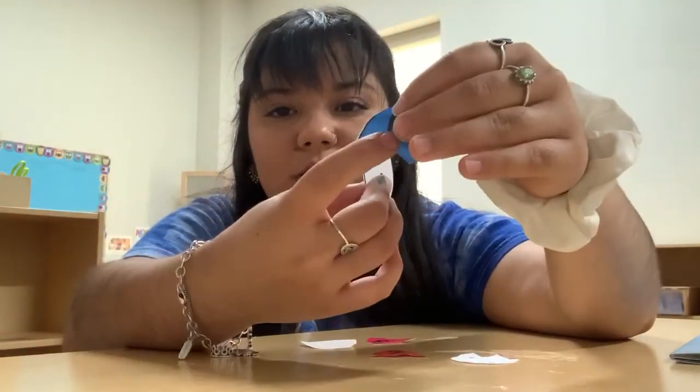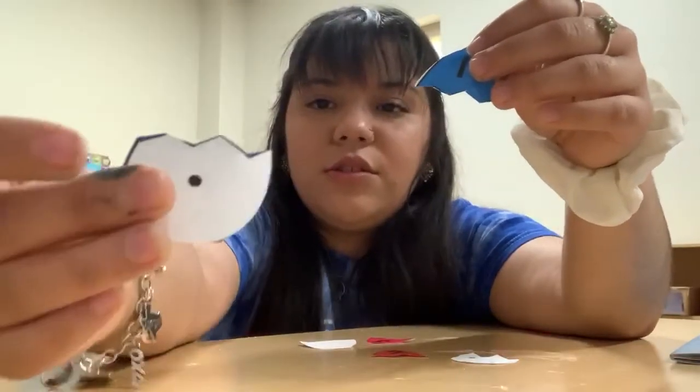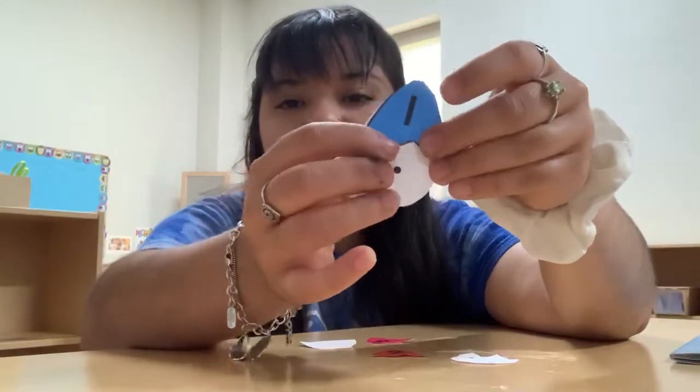so you have to connect the dots with the right number. Since this is one, we're gonna look for the one with one dot. So it would be this one. Go ahead and put these together.